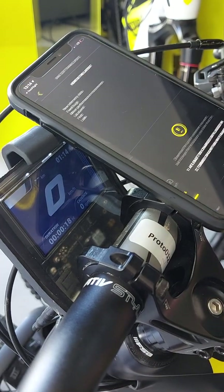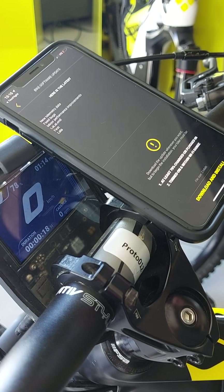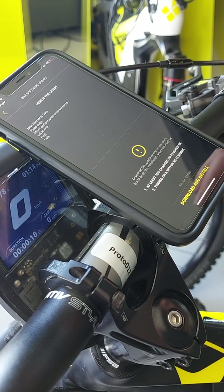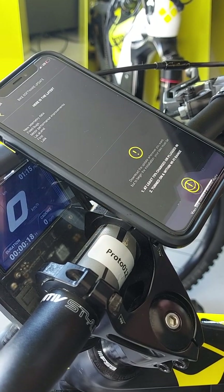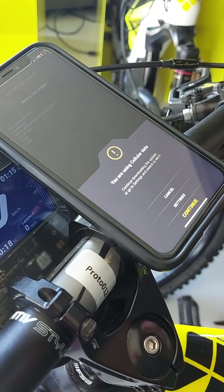So you just tap here. This is the bike software update screen, so this will pop up. You will get some new information about the change log — what has been fixed, what's new — and you have some instructions that you need to follow.